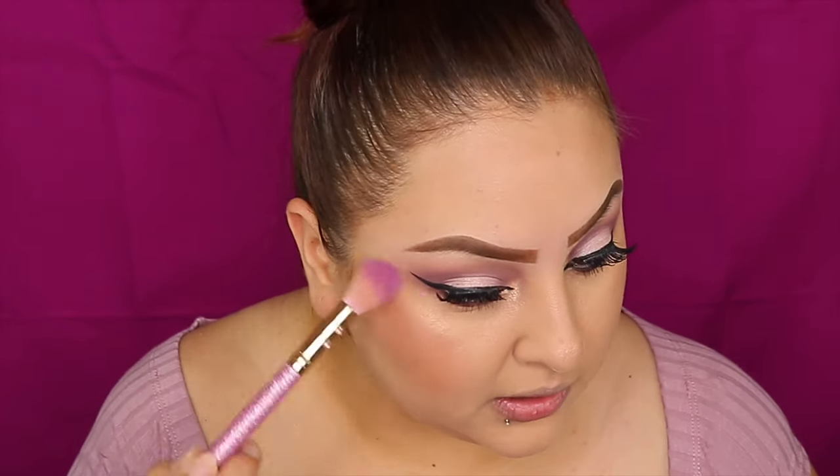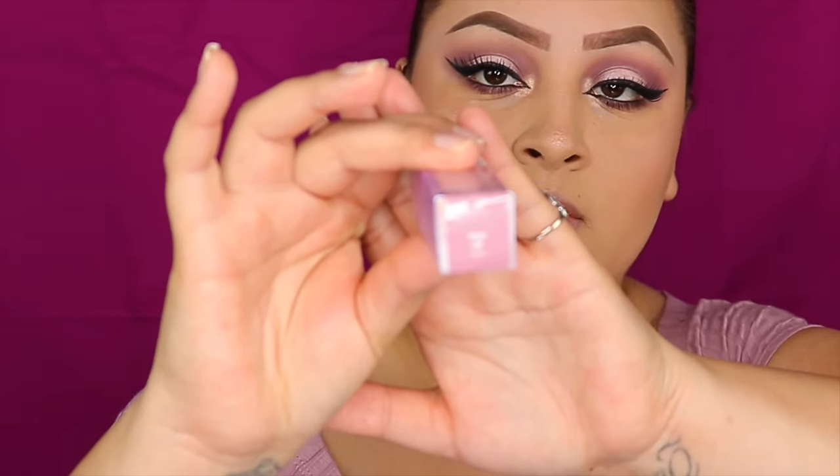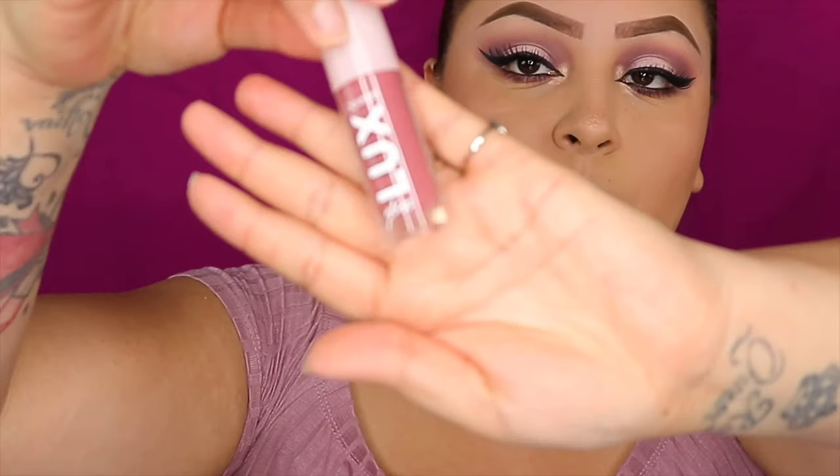I'm going to switch to my Miss Glam brush and I'm going to be using Tied Up, which is this one — it's the one with the shimmer.